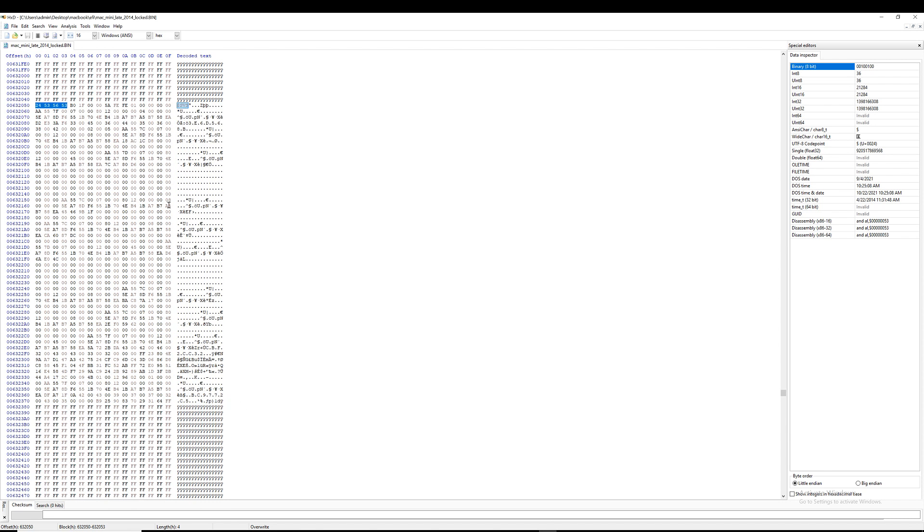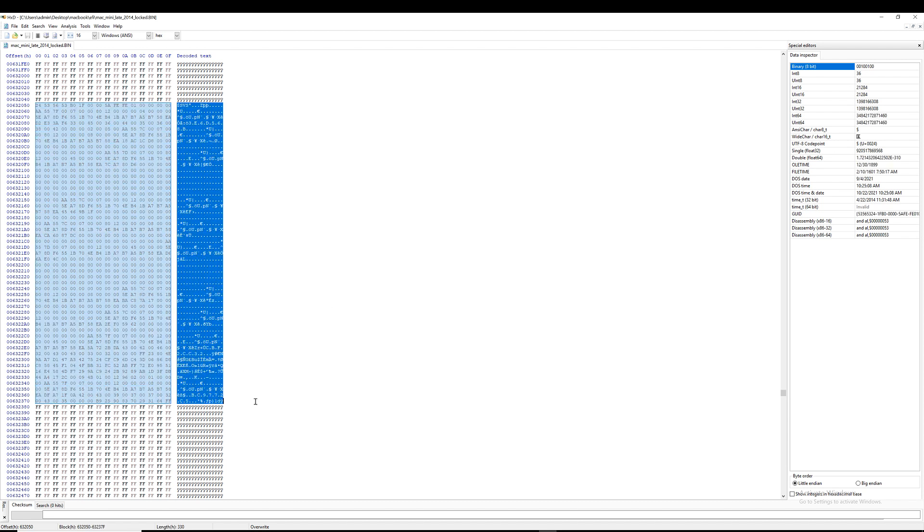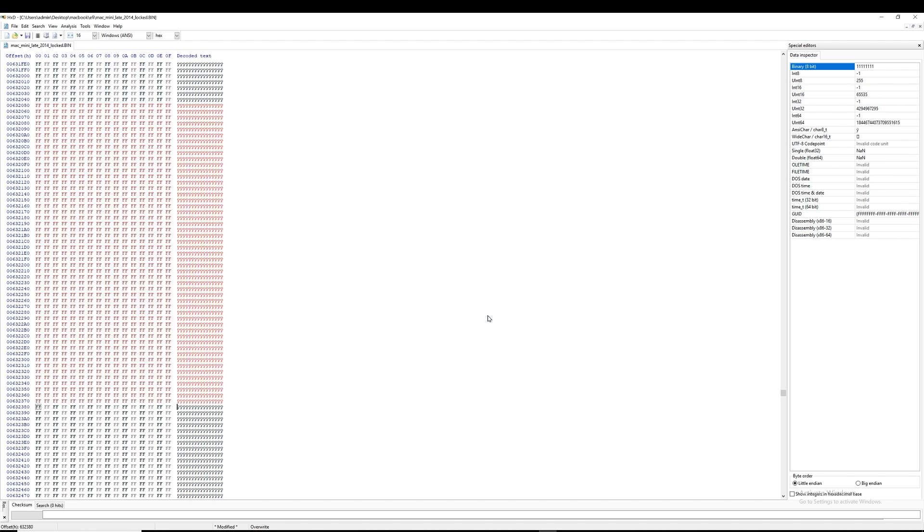We can select everything from the top to the bottom of that block, and we're going to clear out the password by filling those blocks with empty blocks. We cannot just delete this block and leave it empty — we have to fill it out. We're going to fill it out with FF, which means the content here will be replaced with an empty block. So we've now filled out the password with empty content.